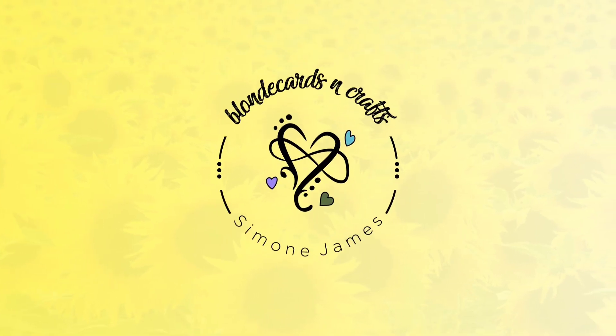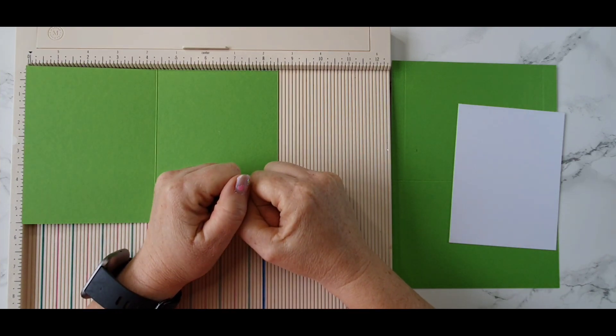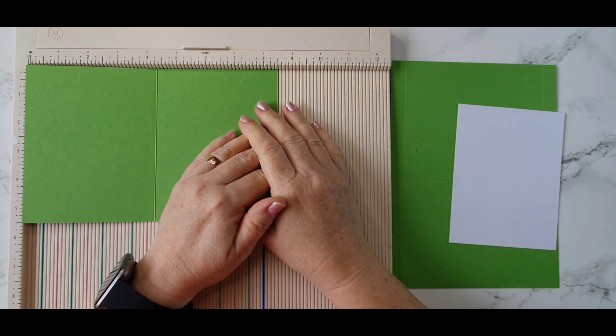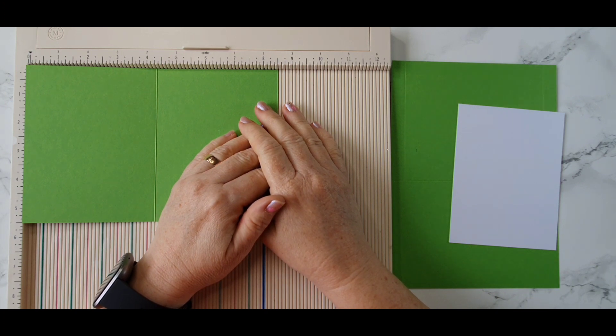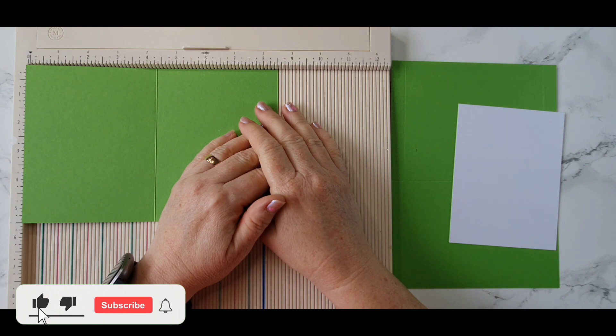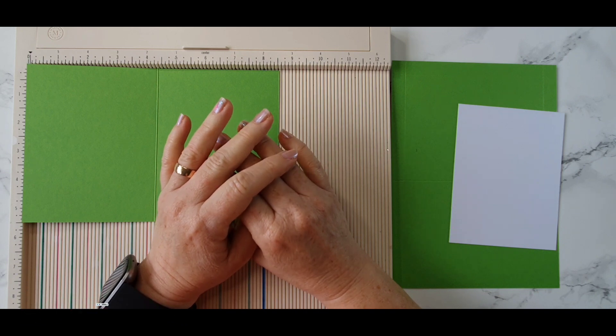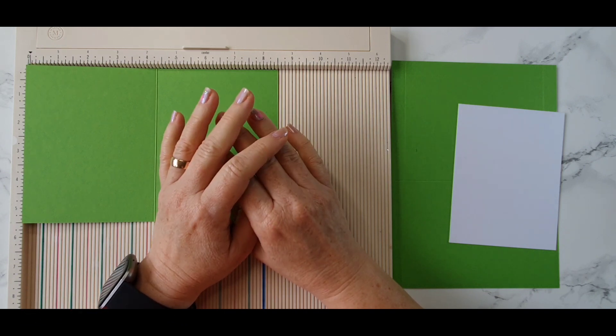Welcome to Blonde Cards and Crafts, let's make something together! Hello crafters, welcome to my channel. If you're new here, welcome back if you're a subscriber. Today we're going to make a card using the Love from Lizzie August super kit, and it's called Live Love Lab. It's a beautiful kit, full of great crafty products.